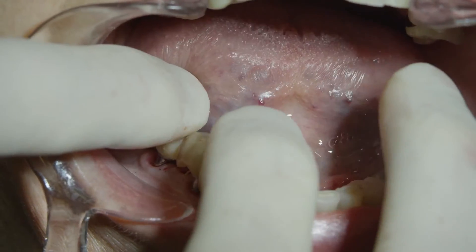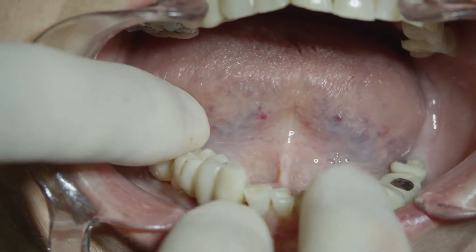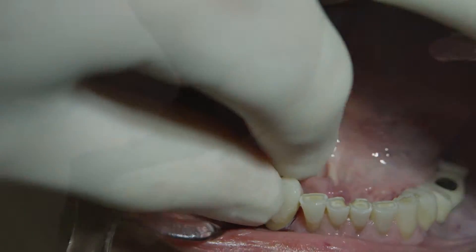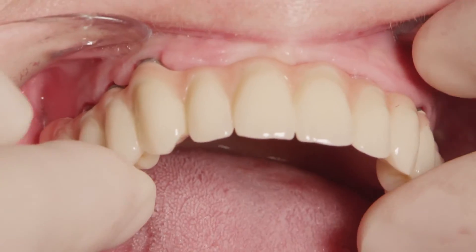You can insert the abutment directly inside the bridge, and the bridge will dictate the proper alignment of the abutments among themselves. This can be done for small bridges or full arch restorations. Remember, the Baikon system is very simple, very useful, and eliminates the need for screw connections and torque winches. Hope you have enjoyed this presentation. Thank you.